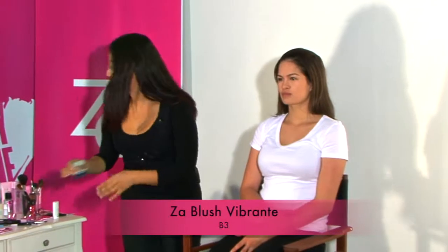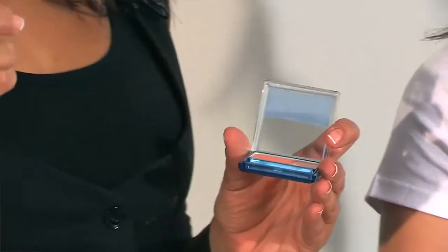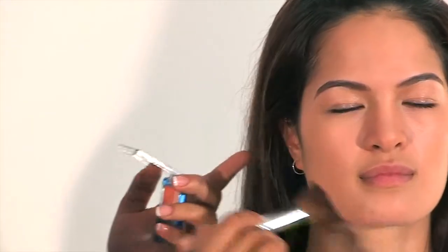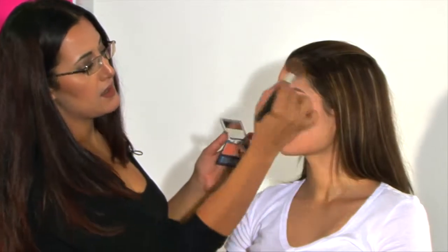Now that we've completed the framing of the eyebrows, we're going to move on to framing the face. Today I'm going to use the ZA Blush Vibrante in B3 shade. Using a normal blusher brush, very lightly pick up the color, and we're just going to go around the contour of the face very lightly in feathery movements. What this does is it helps to bring attention to the center of the face and away from the sides.